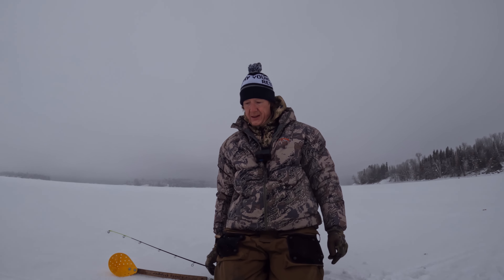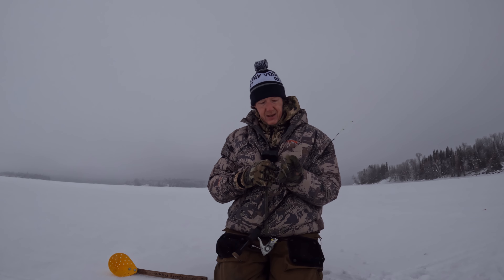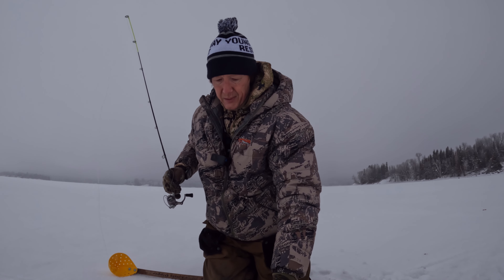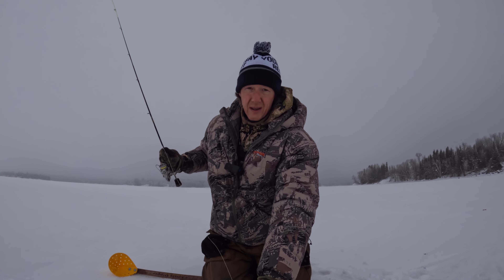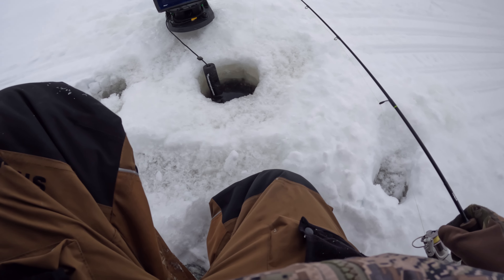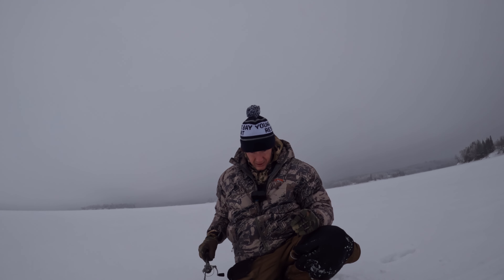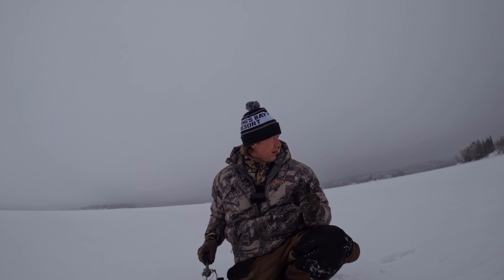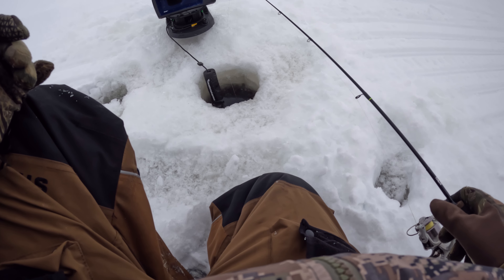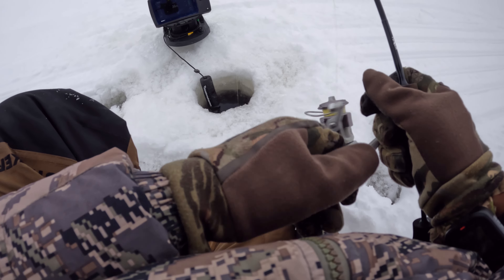I might set up the house and target walleyes — maybe some perch will slide in. A lot of guys fish perch pretty deep in winter, 30 feet plus, but I've run into a lot of perch on transitions like this, from rock to mud. I'm at the end of my line of holes and it's gotten progressively worse — I haven't marked a thing on the last hole. I think I'm going to work back the other direction.